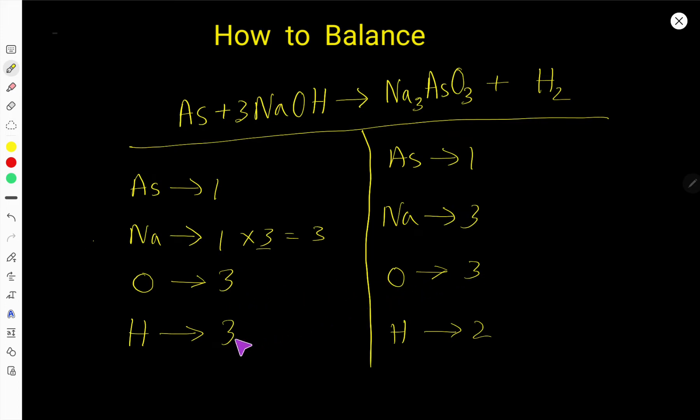Sodium three and three is balanced. Oxygen three and three is balanced. But hydrogen is three on the left and two on the right. To balance hydrogen, multiply H₂ by three to get six and multiply NaOH by two to get six. Place two before H₂, so NaOH becomes three times two, which is six. Update sodium to six, oxygen to six, hydrogen to six. Place three before H₂, and hydrogen six is now balanced.